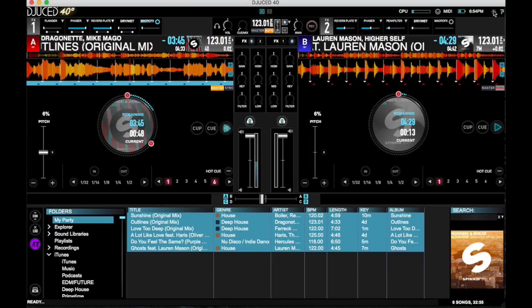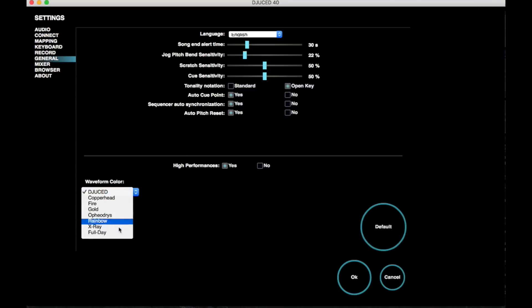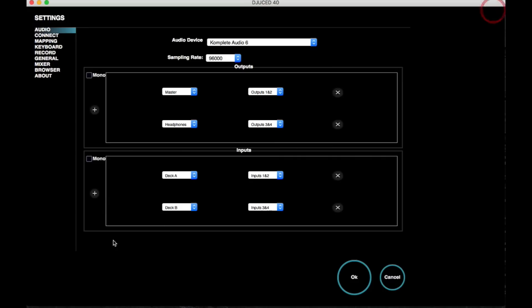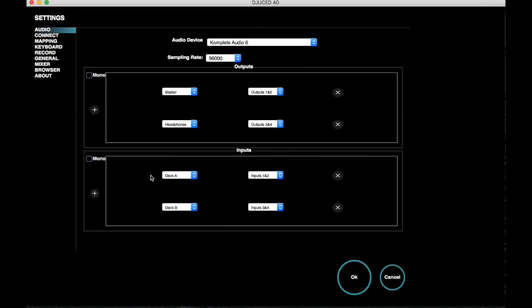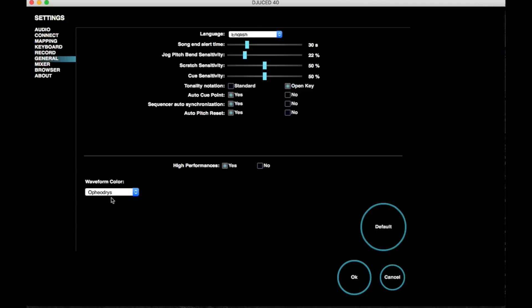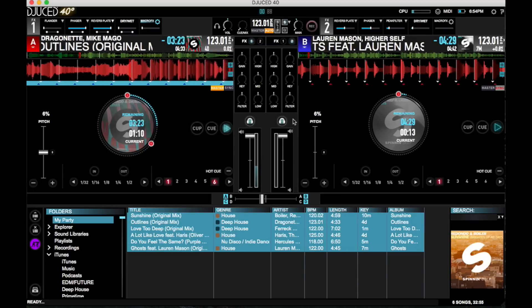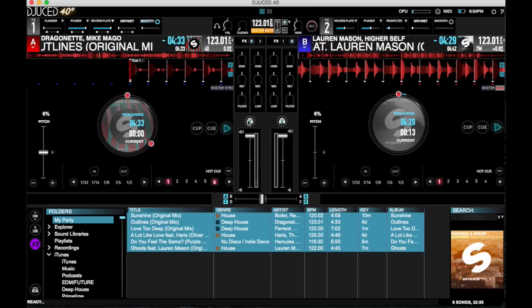You can also change the way the waveforms look — just go to general settings, and you've got a lot of different options to choose from. I'm just going to keep it at the default. Now below the EQ and the filter knobs, you're going to find your headphone cues, as well as your volume faders and the crossfader.